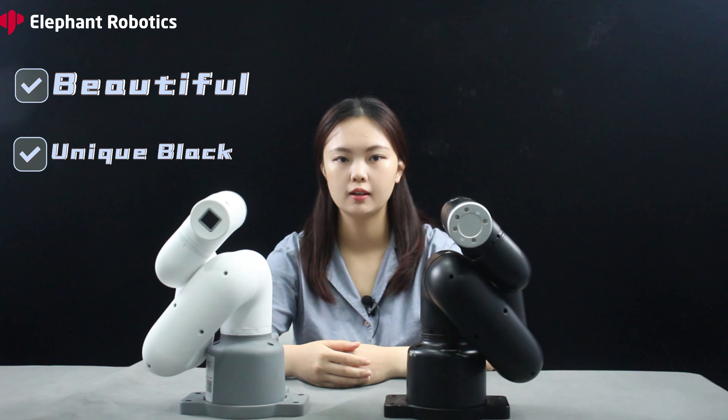In my opinion, both MyCobot 320 M5Stack version and Pi version are relatively stable and cost-effective robotic arms. Their advantages are as follows: the upgraded appearance is more beautiful, there is a unique pure black version giving a strong sense of visual impact, just like a solid and robust python.